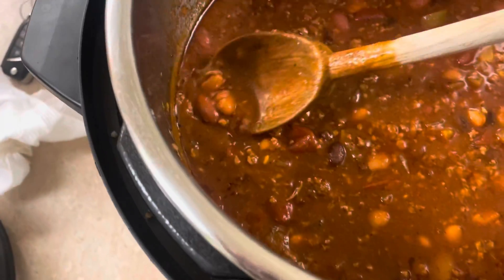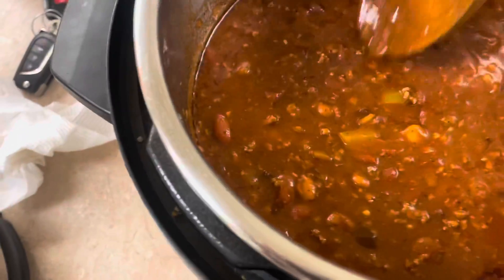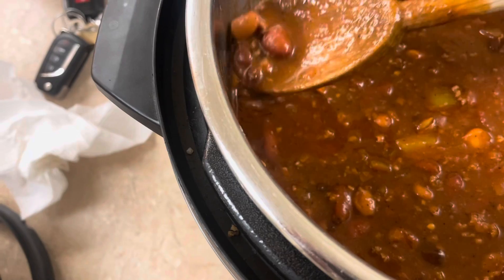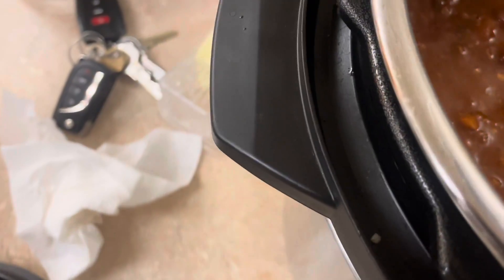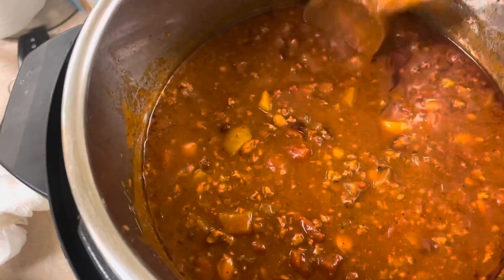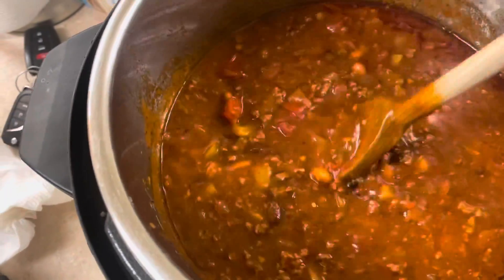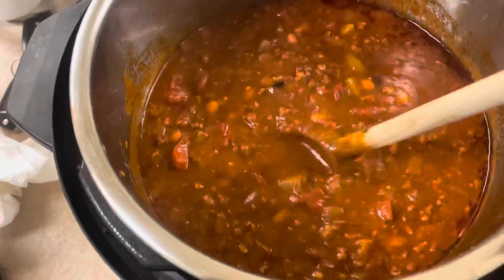We just let it cool down for a little bit and it looks really good — I didn't expect it to turn out looking this good. I've tried it and it's still pretty hot. That's really, really good. It tastes way better than any canned chili I've ever had, so this is definitely worth it.